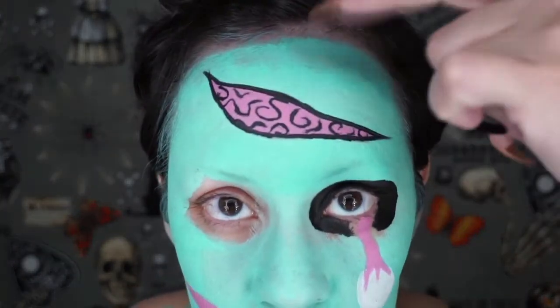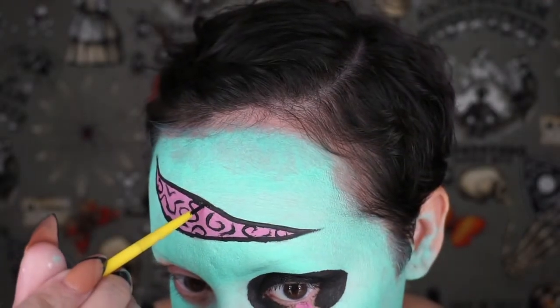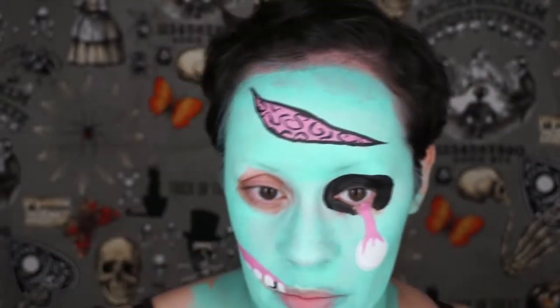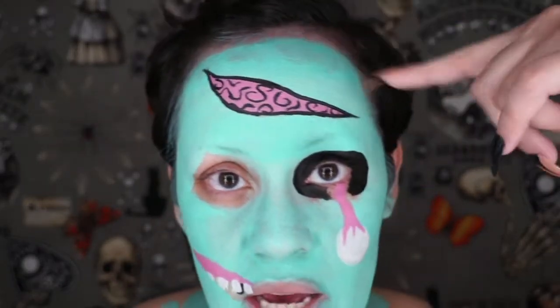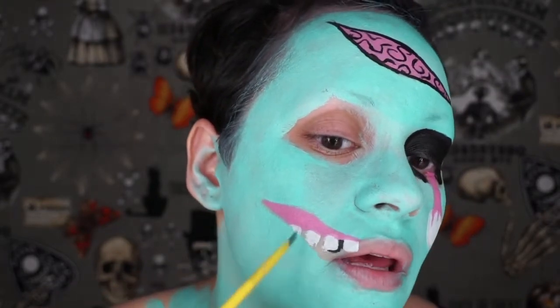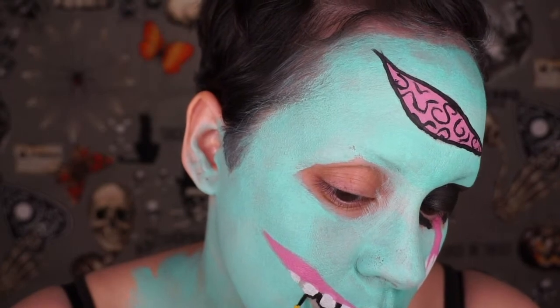Alright, I went ahead and finished the brain — it just has some little squiggles in it. I changed my brush too because that other brush was not doing it for me. Now I'm just outlining the wound and filling in the gaps between my teeth and outlining everything.